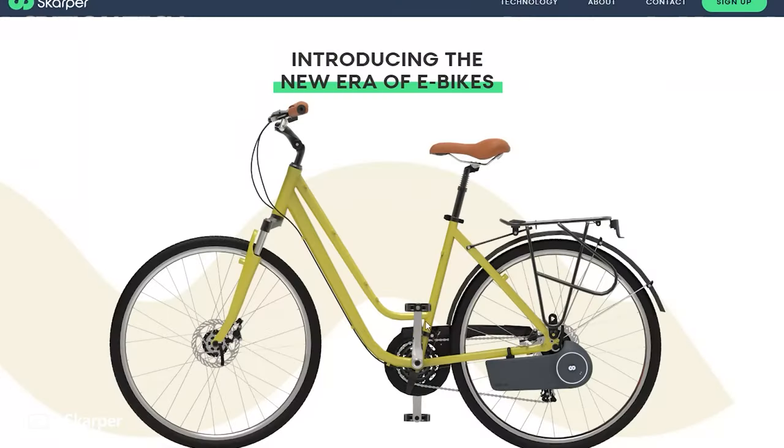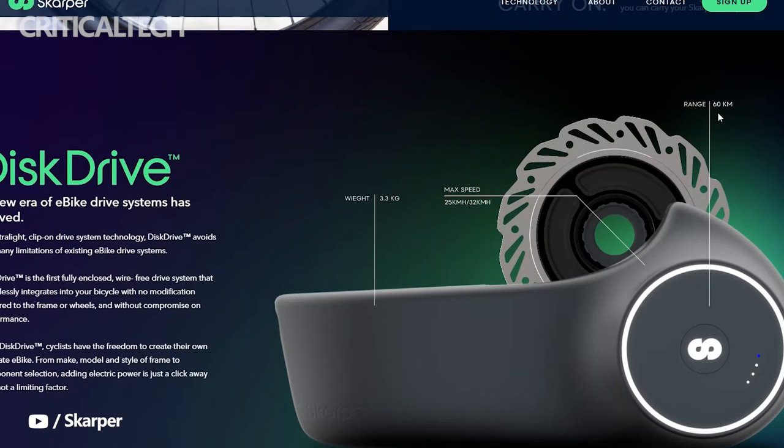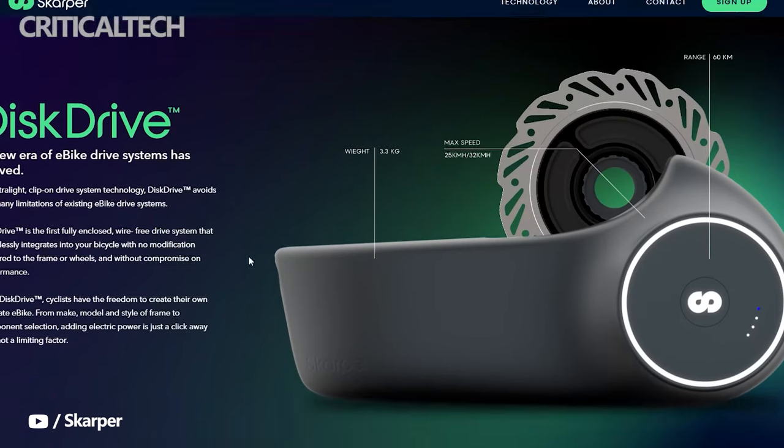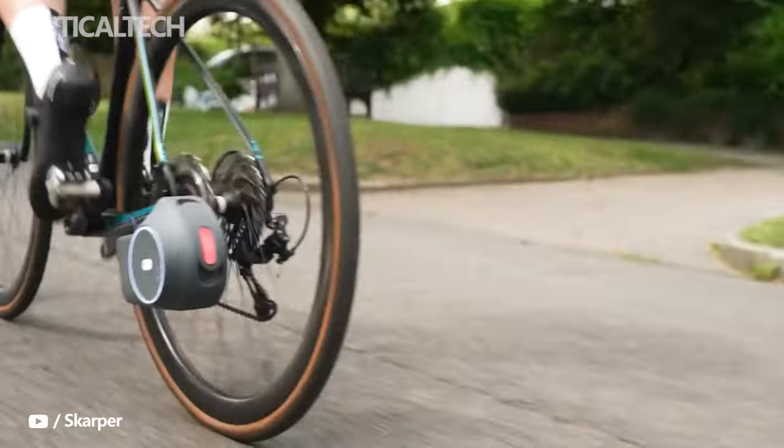The kit replaces the rear disc rotor of your bike. The Scarper e-bike conversion kit weighs just 3 kg, and fitting or removal of the disc will be seamless. The Scarper rotor functions as both a brake and drive, offering up to 60 km in range, and the unit can be fully charged within 2.5 hours.